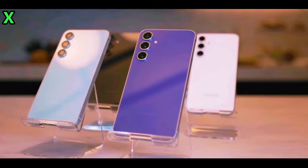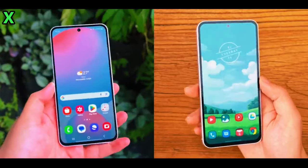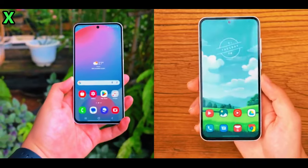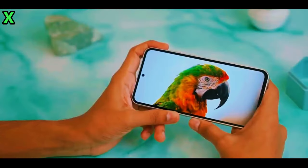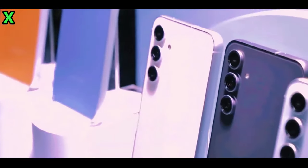In conclusion, while both devices share some similarities, the Galaxy A56 offers notable improvements in processing power, camera capabilities, display brightness, and charging speed, making it a compelling upgrade for users looking for enhanced performance and features in a mid-range smartphone.